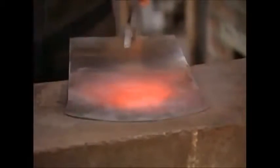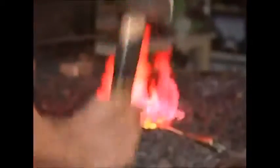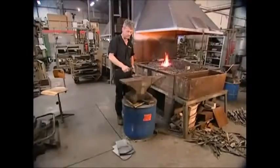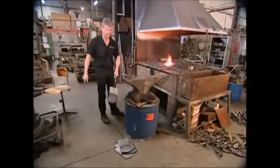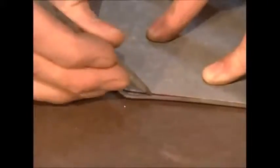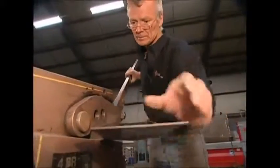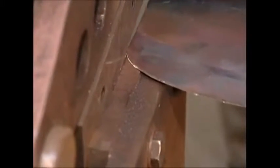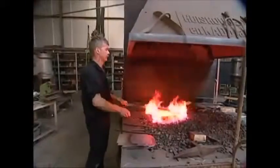The blade is then returned to the fire for more hardening. This process is repeated a couple of times until the engineer is satisfied. The next step trims the blade down — the hammering process has spread the metal out of shape, so the blade is marked and cut down to a standard size, and finally the finished blade is returned to the fire.